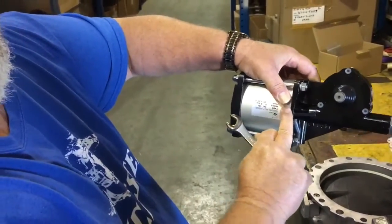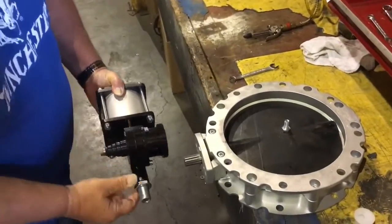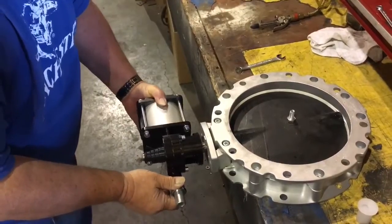Brings the piston to the nose. Air down, piston to the nose, straight on.